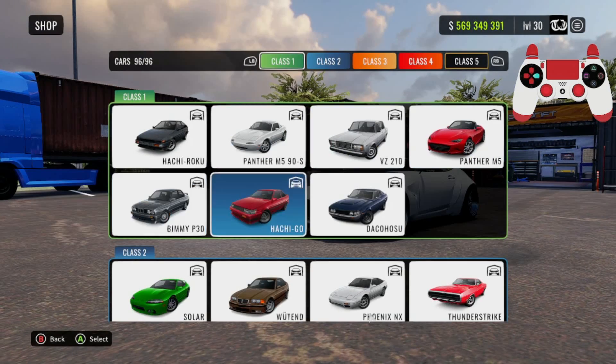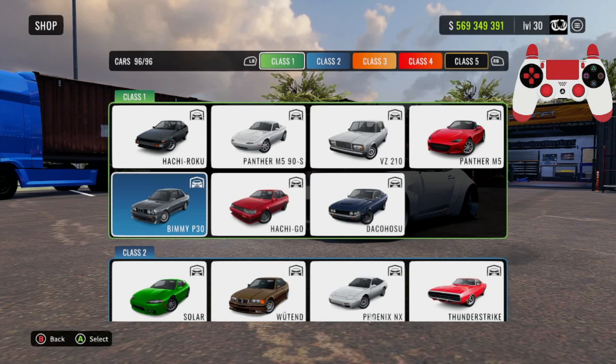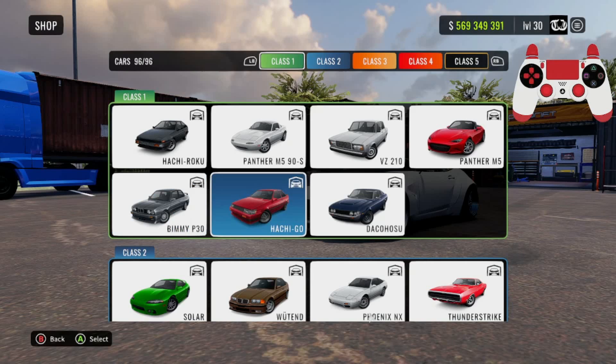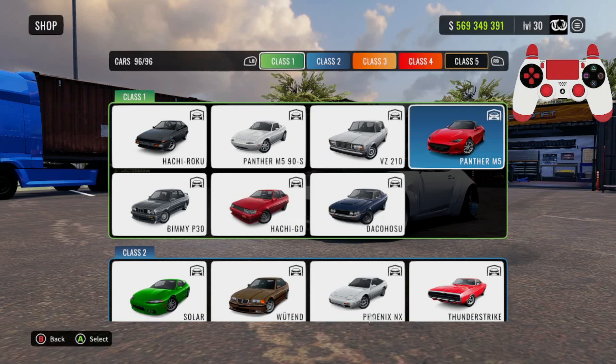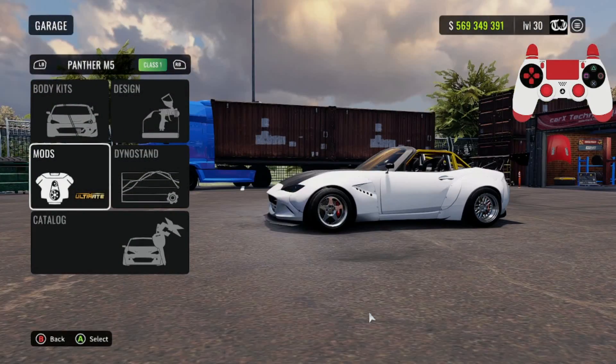The next cars we're going to be dropping will be the Hachigo and the Daka House. I recently dropped a tune for the BBP30 about a month or two ago which is still relevant and still a good tune, but if you guys feel like I should drop a new tune for the BBP30 let me know. I'm just going to be dropping all the cars I haven't done in a long time.